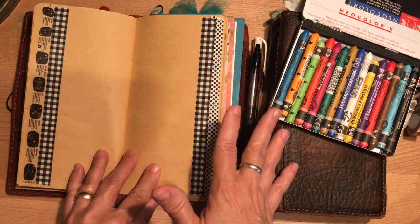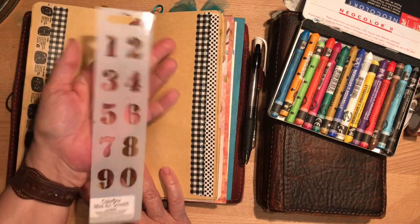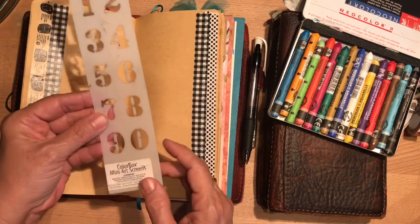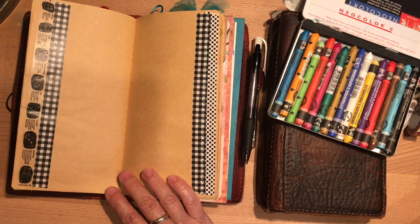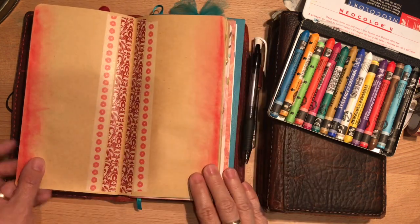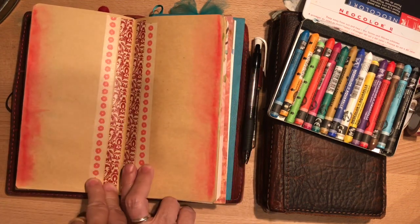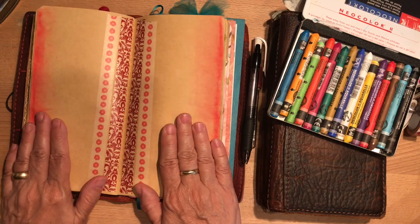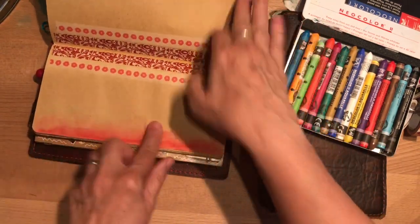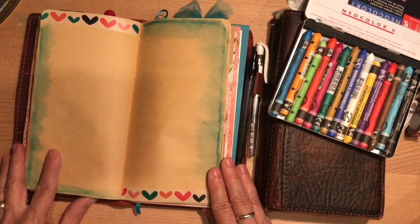I will go back later with this number stencil — I believe a lot of new journalers have this; I got it on Amazon. I've heard it may no longer be there, but there may be something similar on Etsy. Here I used more Neocolor and smeared it with a wipe, plus two red strips — that takes up a lot of the writing space, so my plan here is to write sideways in the journal and mix that up a little bit.